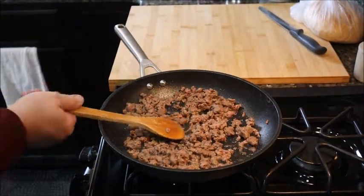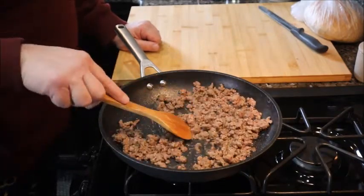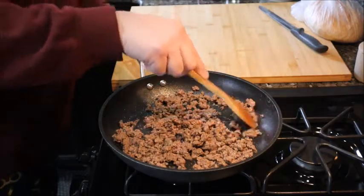My meat's about done. I'm just going to chop it up so there are no big chunks, then I'm going to drain off the fat and we're on to step two.